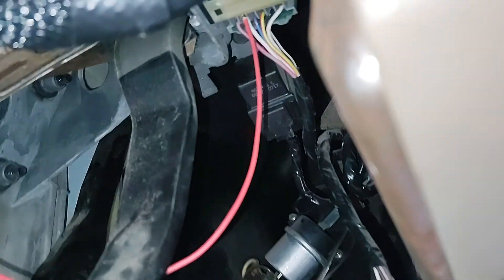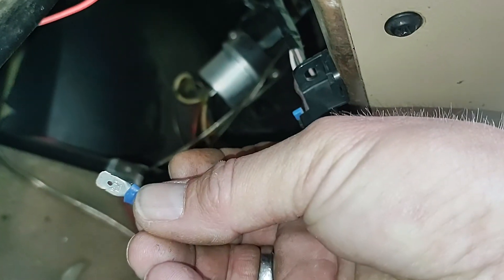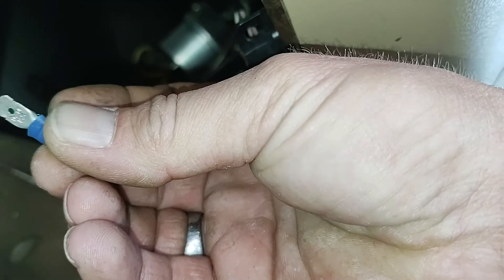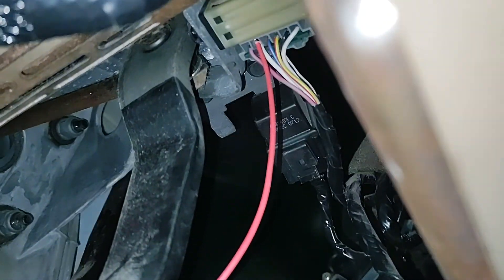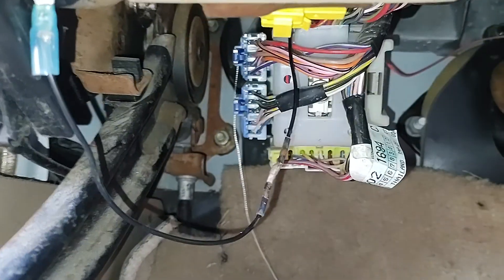I got a little spade connector, but actually I just took the plastic off of it and was able to jam it up in that terminal — it was pretty tight. Then I ran a ground wire to that screw; you could go anywhere if you needed to.